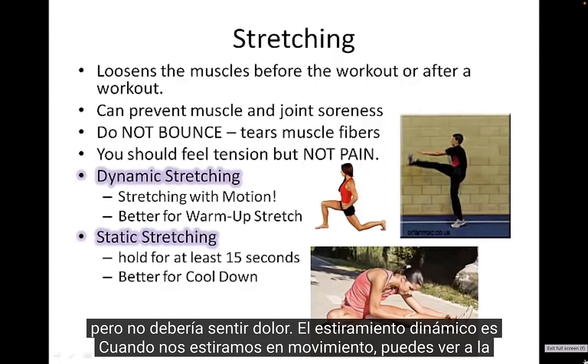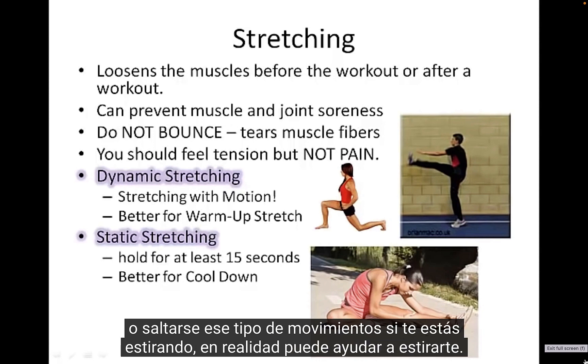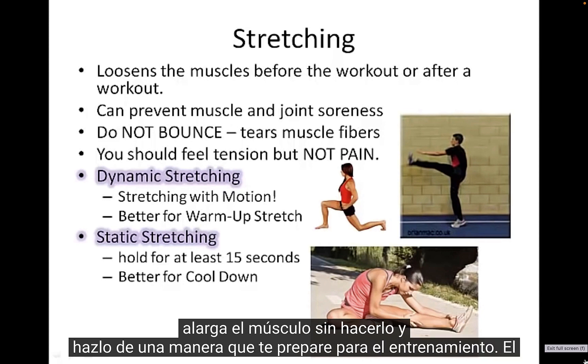Dynamic stretching is when we're stretching in motion. You can see the person stretching as they're moving — whether it be lunges, inchworm walks, or skipping. Those kinds of motions can help elongate the muscle in a way that gets you ready for the workout.